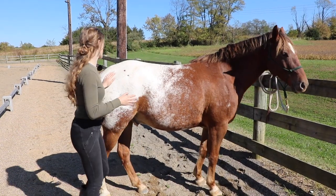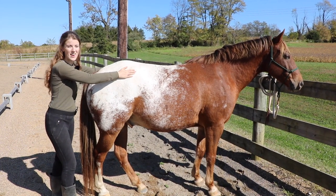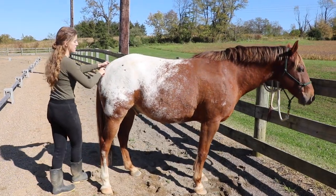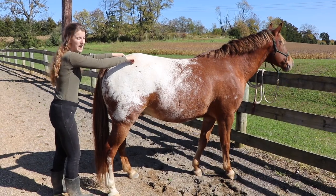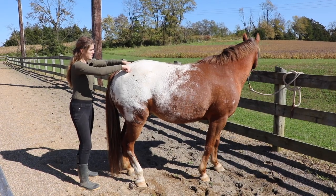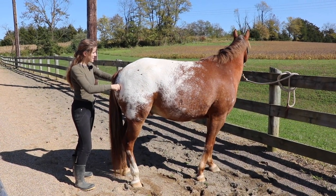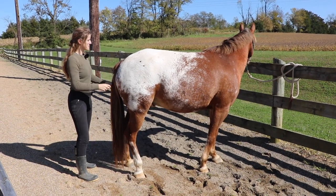I'm going to stand behind my horse, find my point of hip right here, and my horse's tail. I'm going to put my thumb in between the middle of them right here, then draw a line applying pressure towards the horse's tail and then down their leg. See how he's lifting his butt and his back — I'll just let him hold that for a few seconds and then release.